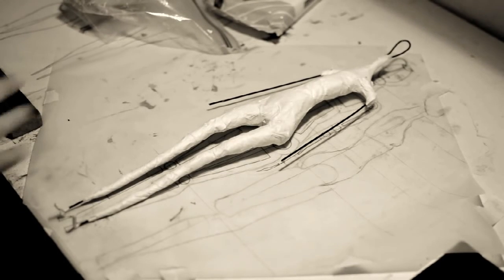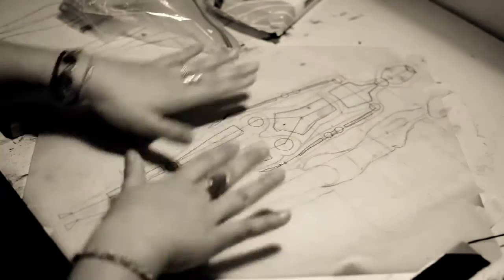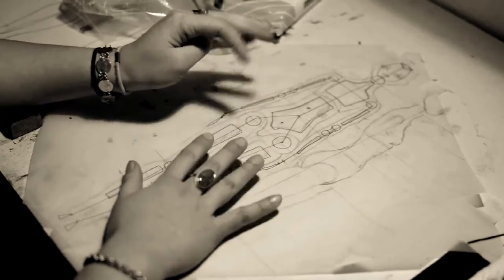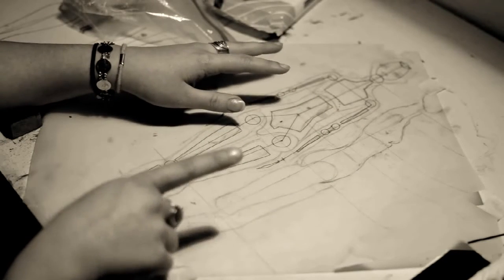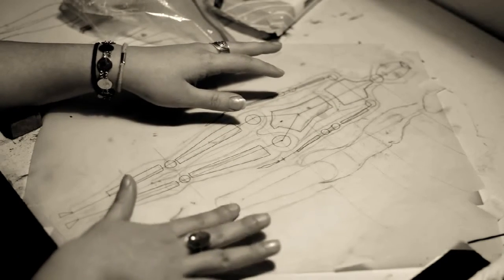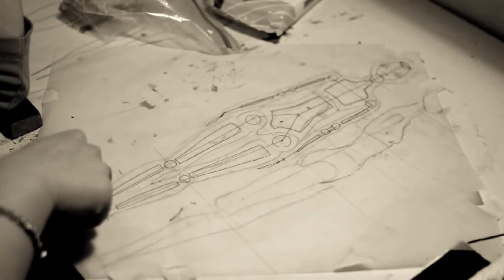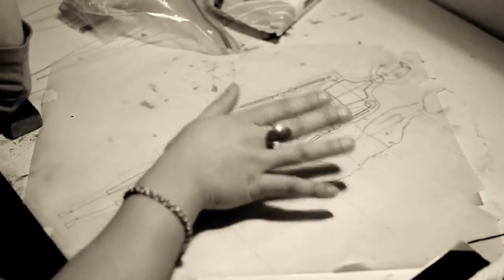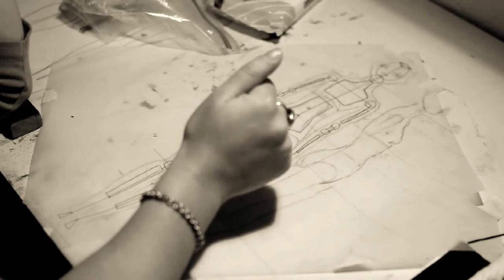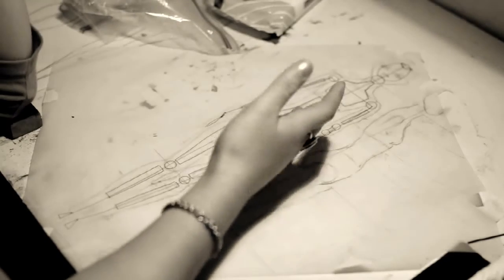I just wanted to show you guys what I'm working on right now. Here I have my blueprint that I drew up, and I have a half sketch of the profile that I probably could have developed a little bit more, but I just have the basic necessities of what I need. Generally what you do is you draw a full-size version of the doll that you're going to make, just so you can see how it works — the joints, how the proportions are going to be — and then you use this as a reference while you're sculpting.